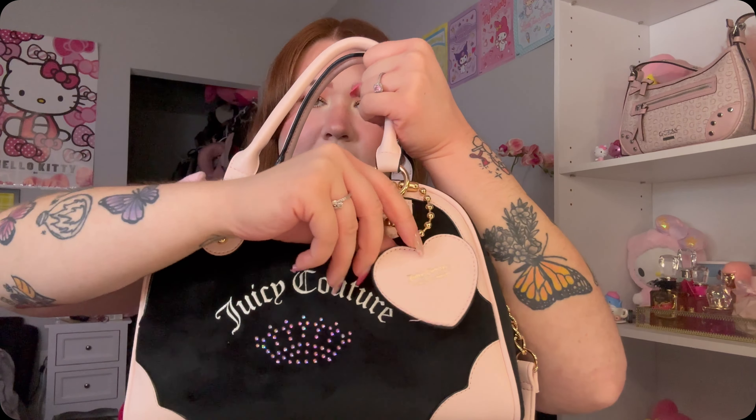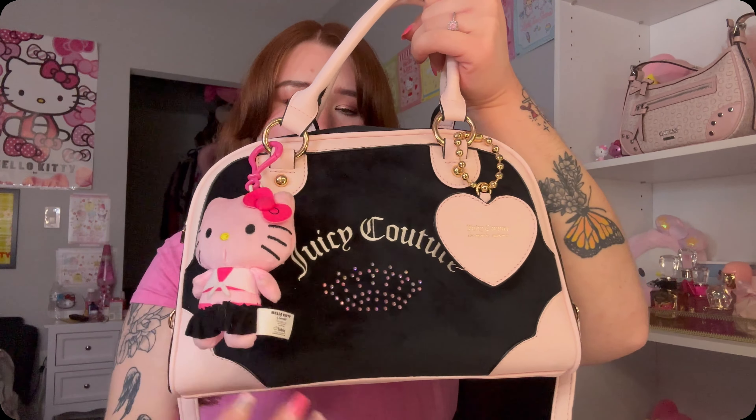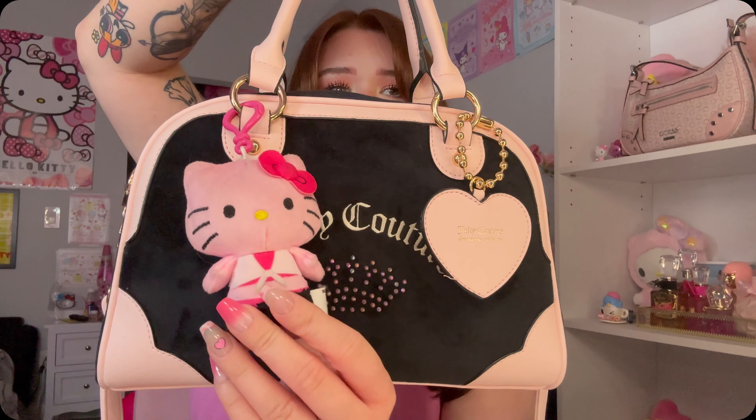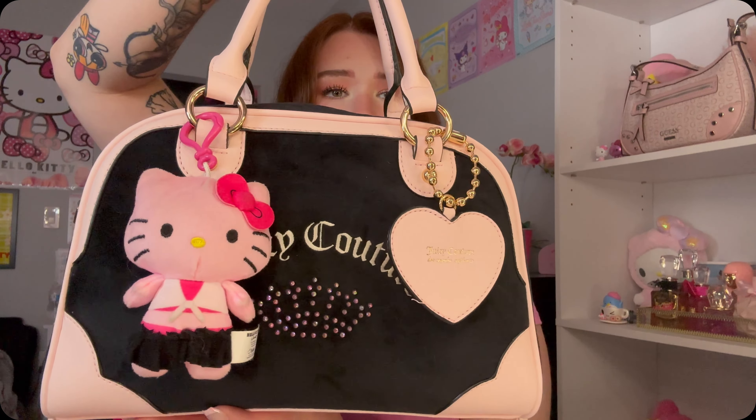Hi girlies, welcome or welcome back to my channel! Today I have a 'What's in My Bag' — it's been so long since I did one of these for you girlies. This is her in all her glory. This is the Heritage Voler in black and baby pink. Stunning, beautiful — I love this bag. I want to give a quick comparison to my hot pink Heritage Voler; I think they're both so cute.